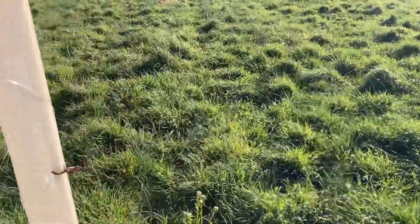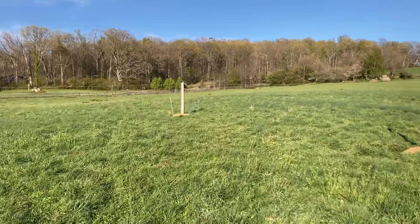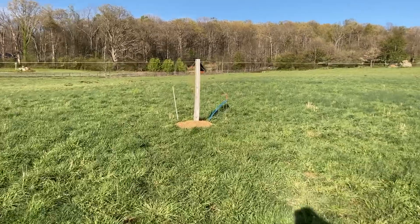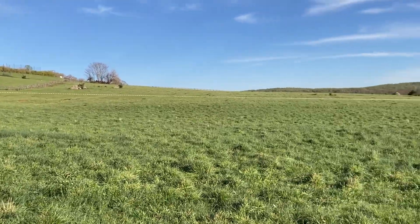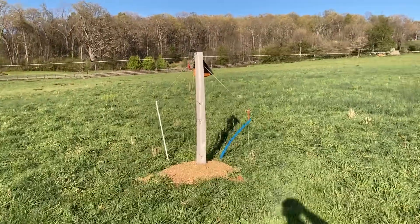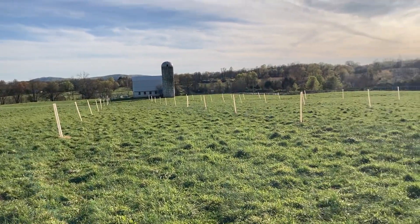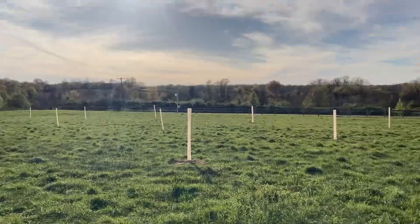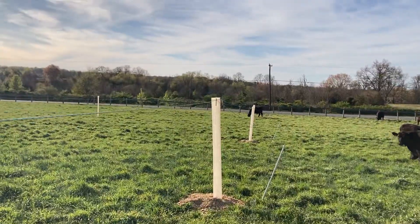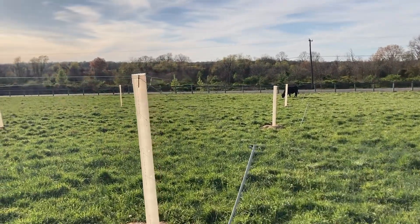Right now we've got just one solar energizer and one fiberglass post at the end of each row — that's what we're using to keep the wire tight at almost six feet high, so cattle can walk under it and graze. That energizer is delivering power to all four lines of trees. We connected them all together and put a couple more fiberglass posts going the other direction.